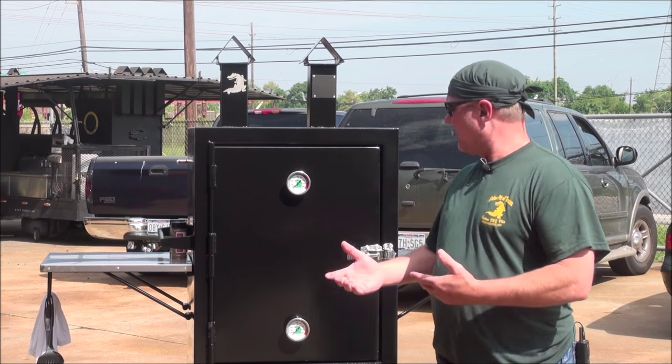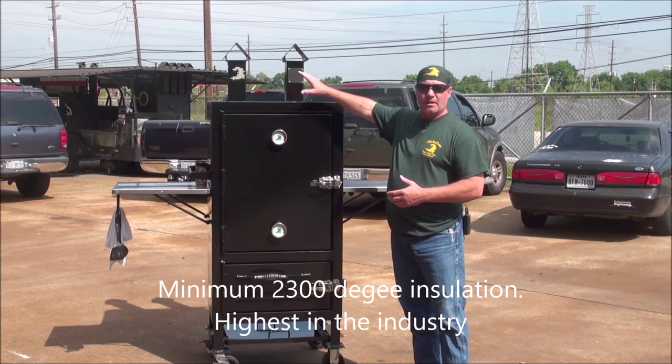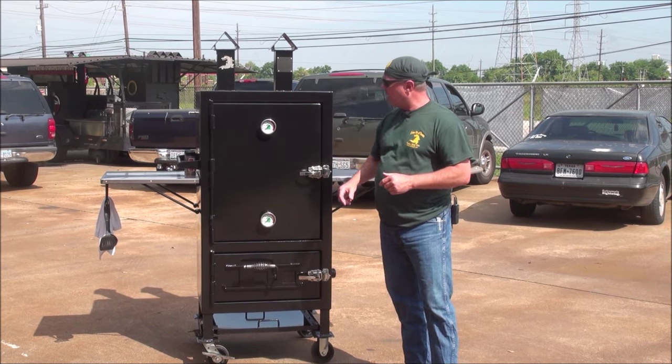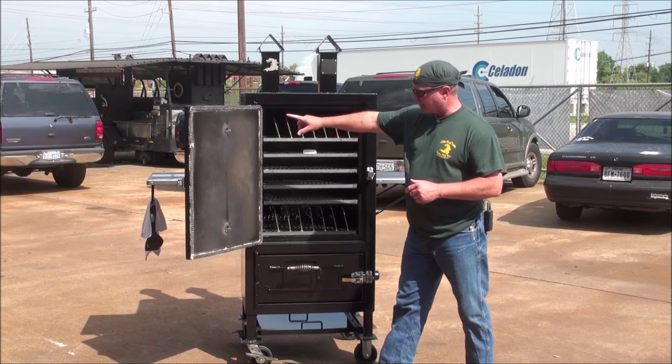This thing is insulated with 2300 degree ceramic fiber all the way around it entirely — the front door, the top, the bottoms, the sides, everything, the backs, all fully insulated. We've got 48 inches tall on the inside, and we've got gasketed doors so it doesn't leak.